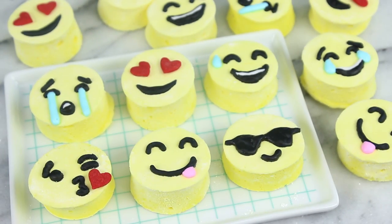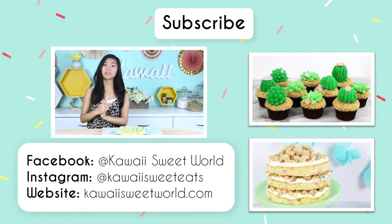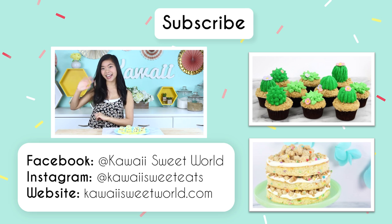Alright guys, our emoji marshmallows are finished now, and these look super cute. Definitely a perfect gift to give out to your friends — you can surprise them. Maybe you could give them the emoji that you think best describes them. Anyway, I hope you guys have enjoyed this video. Make sure to follow me on Instagram at Kawaii Sweet Eats, on Facebook at Kawaii Sweet World, and of course subscribe right here for more cute recipes. I'll talk to you all very soon. Bye guys!